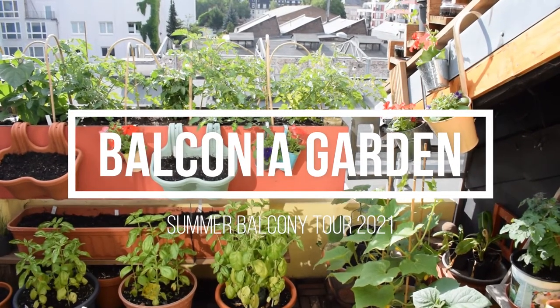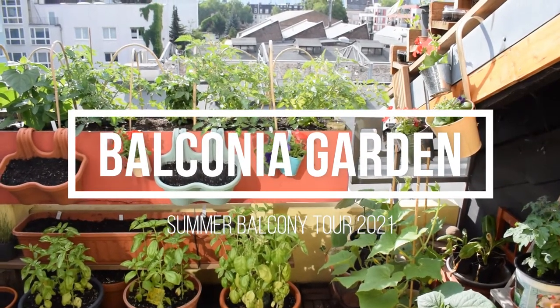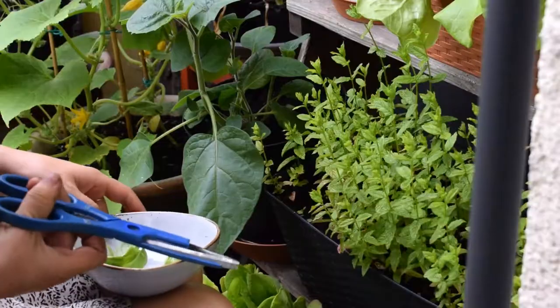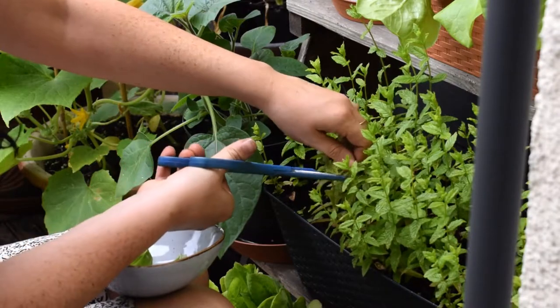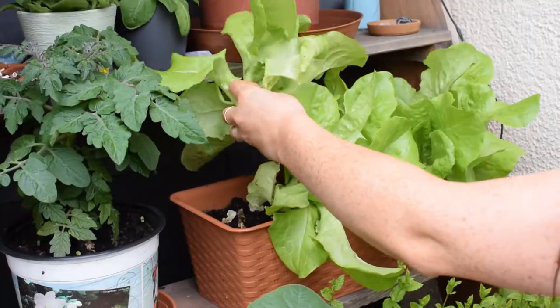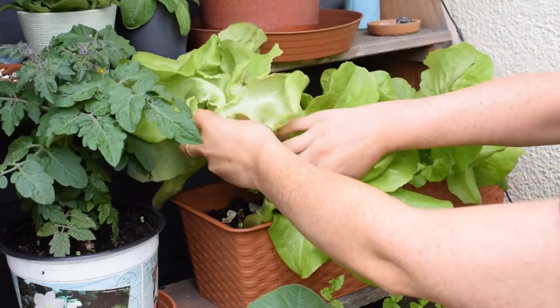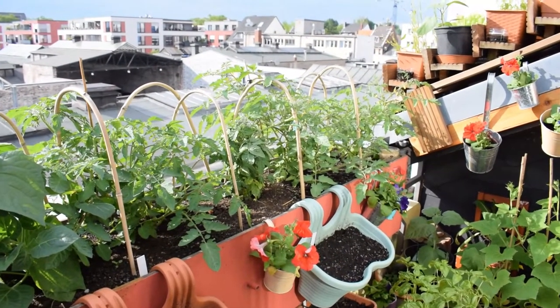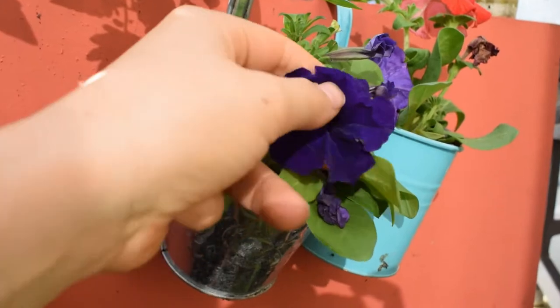Hello everyone and welcome back to my balcony garden. I hope you're all well. Apologies I haven't done a video in a while — I was on holiday and I've just been really busy. So I'm coming back today with a kind of chilled-out video and it is my summer balcony tour. I actually haven't done a balcony tour at all this year so I think it's about time I did one.